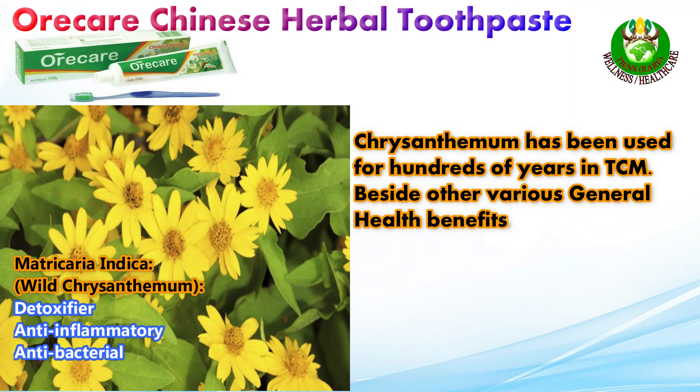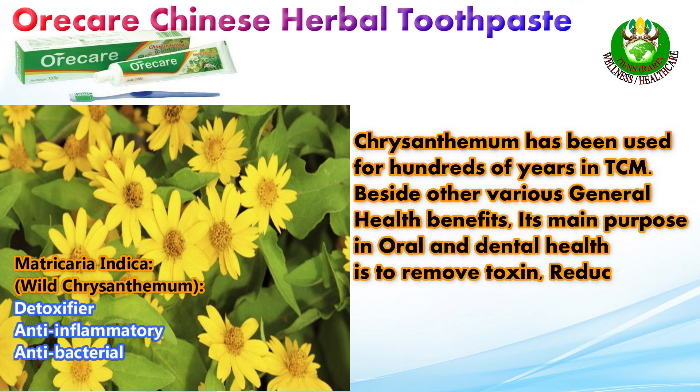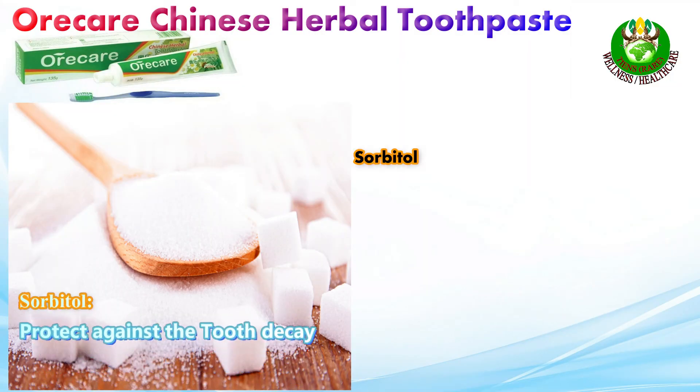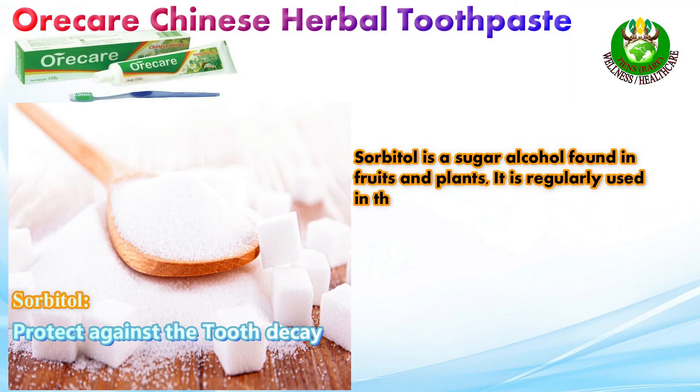As an antiseptic cleaning agent and antimicrobial, it keeps the mouth fresh for a longer time. Chrysanthemum has been used for hundreds of years in Traditional Chinese Medicine. Beside its various general health benefits, its main purpose in oral and dental health is to remove toxins, reduce gum swelling, and alleviate pain.